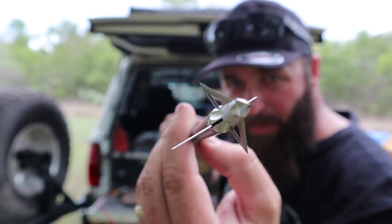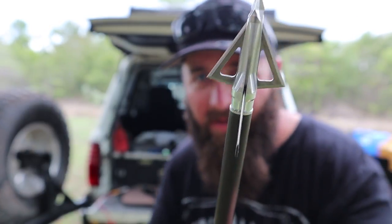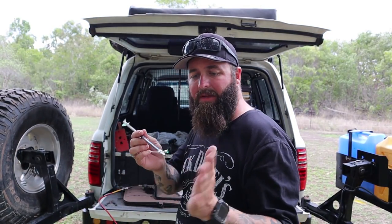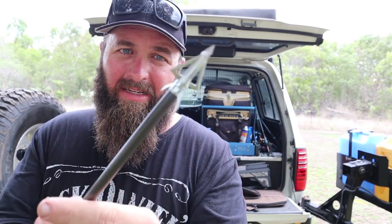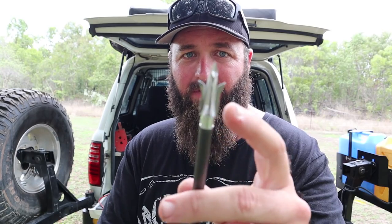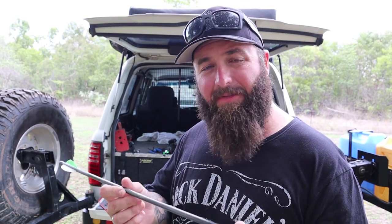Check out how deadly that is. When they hit, these blades pop out - you can imagine the damage that's going to cause. As a size comparison, there's my hand and there's the broadhead. They just fold back up - serrated on both sides, you can pull them out. This thing flying at you at 450 feet per second is going to stop you from running away pretty quick.